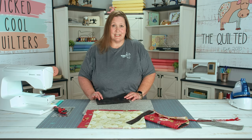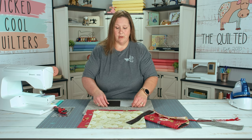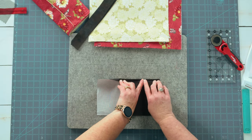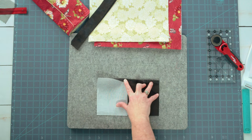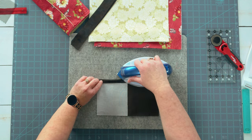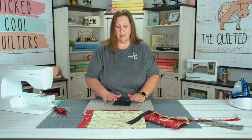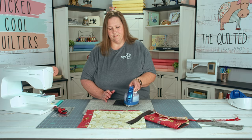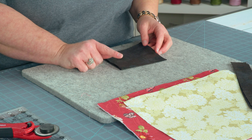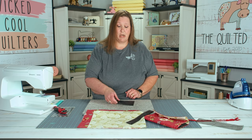After all your interfacings are pressed and set, we're going to start with our pocket piece. We're going to fold one long edge a half inch in so it'll have a nice clean finish whenever we apply it in our project. Then we're going to fold this together, wrong sides, and give it one more press. Our next step is to put a top stitch in just along this top folded edge. Don't worry about the side — we'll get to that part later.